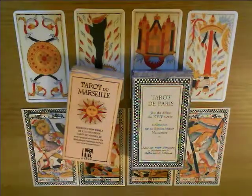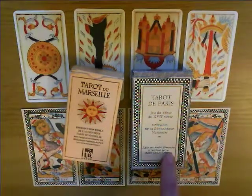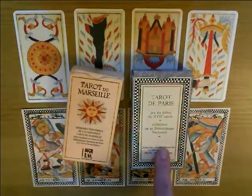Hello and welcome back. Today we've got part two of my run-through of the anonymous Tarot de Paris, published by Grimaud, edited by André Dimanche.